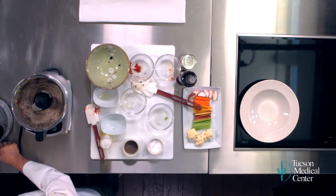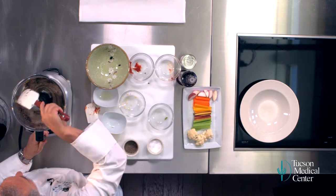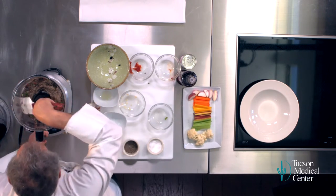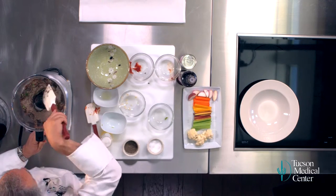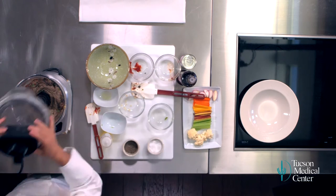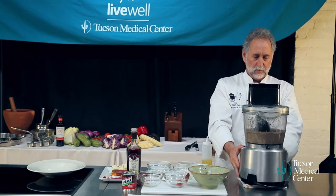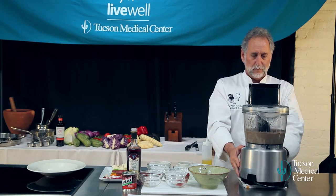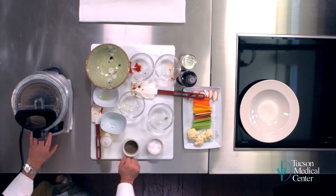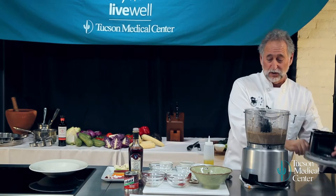We're going to work that down one more time — scrape everything down from the sides. Boy, does that smell good. This is really nice and velvety now. It's really smooth.